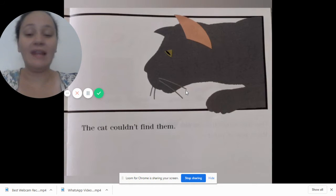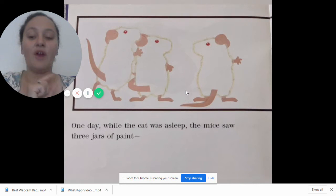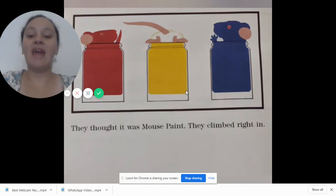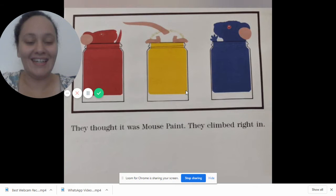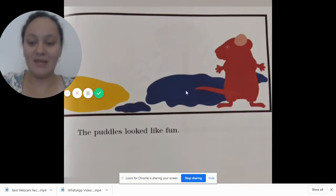The cat couldn't find them. One day while the cat was asleep, the mice saw three jars of paint — one red, one yellow, and one blue. Good job! They thought it was mouse paint. They climbed in — then one was red, one was yellow, and one was blue. They dripped puddles of paint onto the paper.